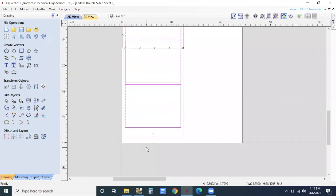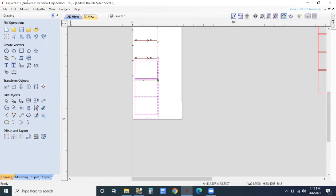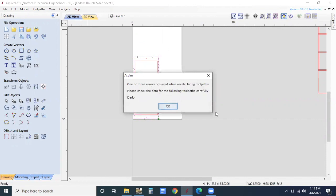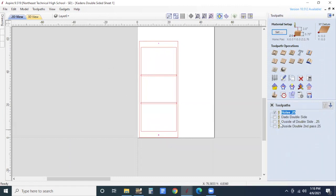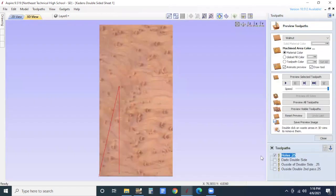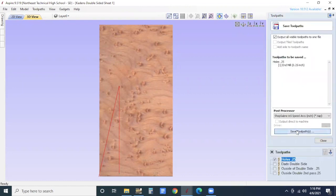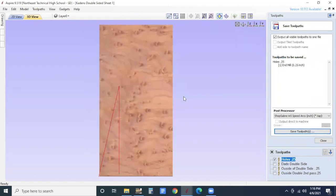It doesn't have to be right on the edge — it could be offset in one direction or the other, however you want to place it. I'm going to hit toolpath recalculate. It tells me there's an error because it's trying to recalculate stuff that's no longer there. Over in my toolpaths, if I double-click on the holes — that's what I want to cut first — I want to make sure we're going three-quarters of an inch deep. Then I'm going to save the toolpath as 0.25, saving over that file and hitting yes.